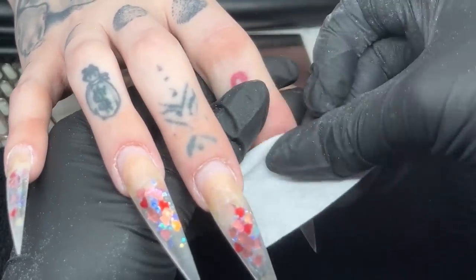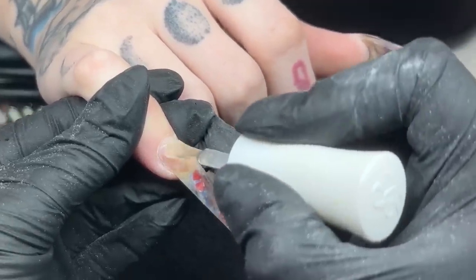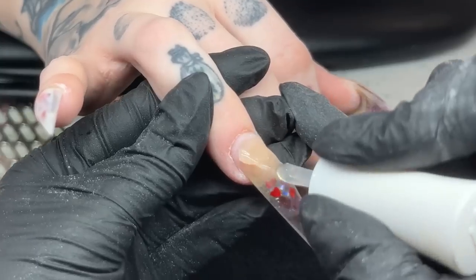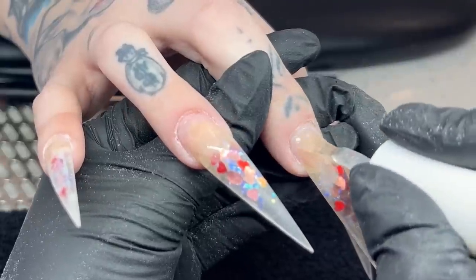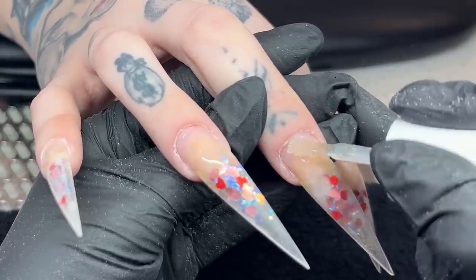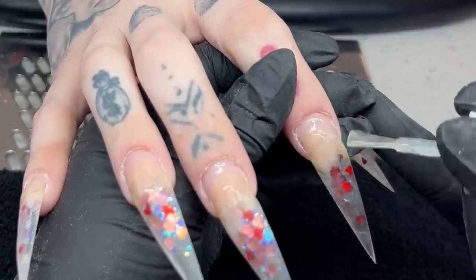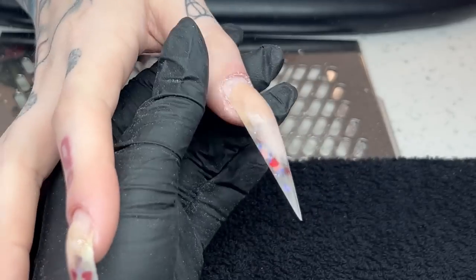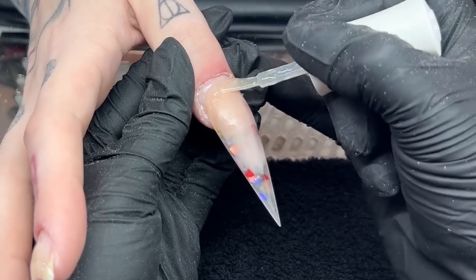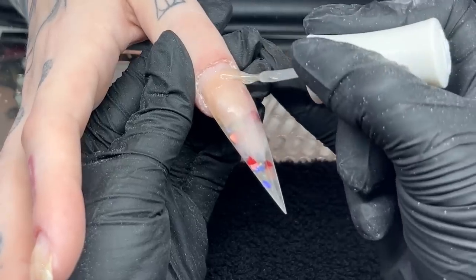I'm quickly cleaning off the surface, trying to stay away from her skin so that I don't irritate it. We're going in with the primer - this is the acrylic primer from Kiara Sky, which is HEMA-free. I'm leaving the smallest amount of space between her natural nail and her skin to avoid any skin contact throughout this entire process. This is a thicker product, so it's not going to overly flow into the cuticles like a lot of primers do.